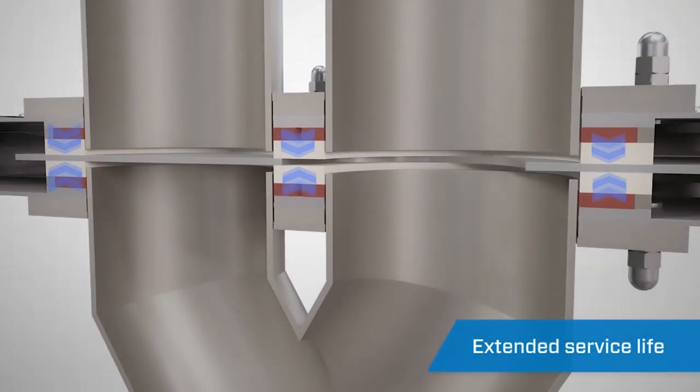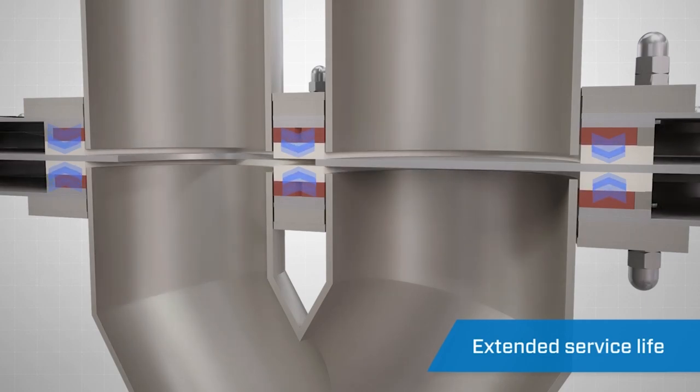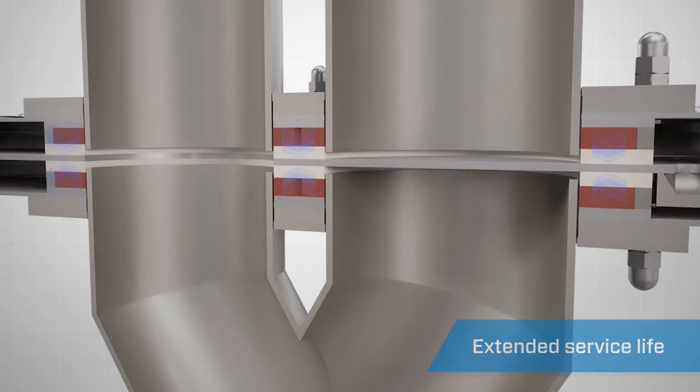The wear-compensating hard polymer seals are continuously forced together by the compressed rubber backing, maintaining a positive seal even as the polymer begins to wear.